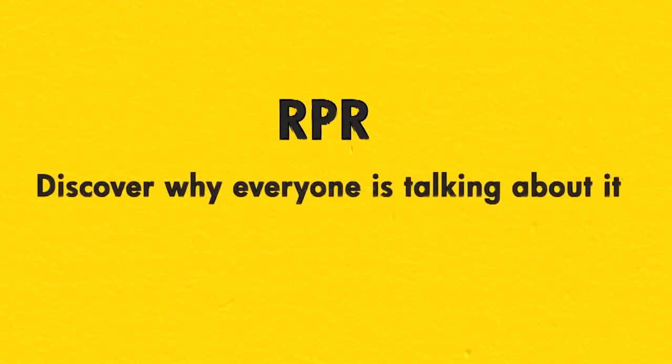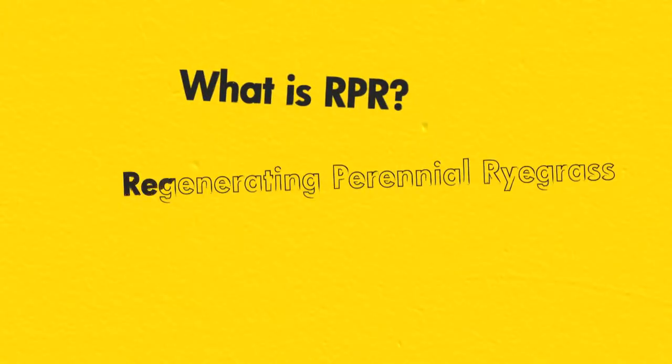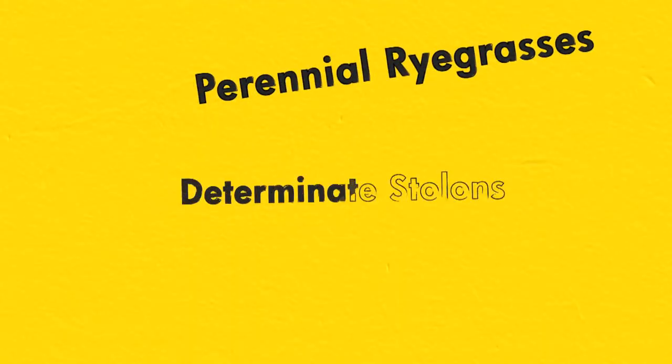RPR. Discover why everyone is talking about it. What is RPR? RPR stands for Regenerating Perennial Ryegrass. It refers to a unique group of Barenbrug-bred cultivars of perennial ryegrasses that produce determinate stolons as they develop and grow.